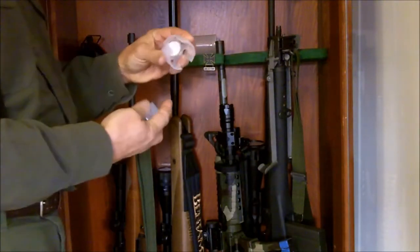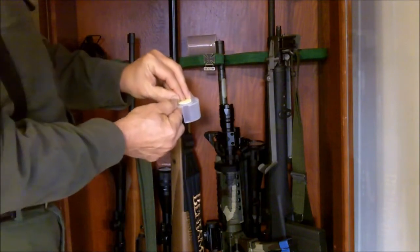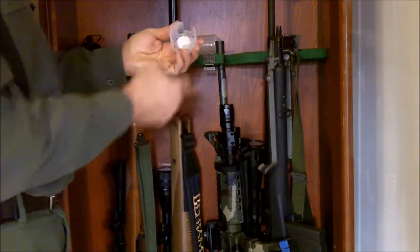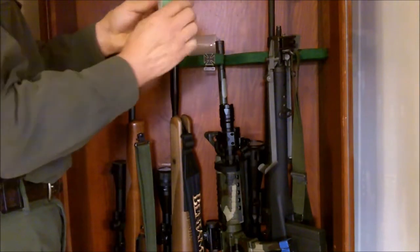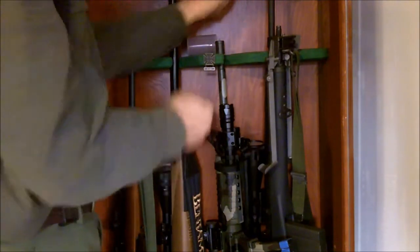They come with this nice little holder here with a peel-off stick-it-on-the-back. So if you want you can stick this somewhere and put your Dry Top in there like this.